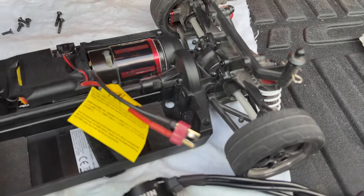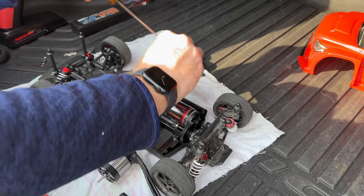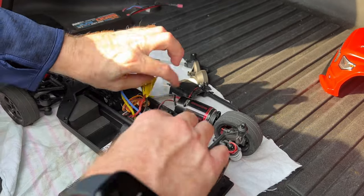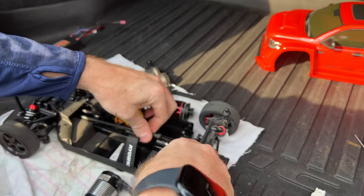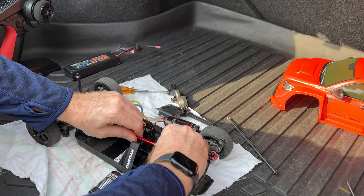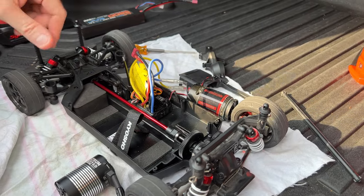All six screws are out, so I'm going to go ahead and remove the cover - easy. Also going to remove the one screw that holds this little cover on, put that to the side. The motor comes right out, and then we'll take the drive shaft out as well. Drive shaft - easy. Then take the receiver out and also the speed controller.